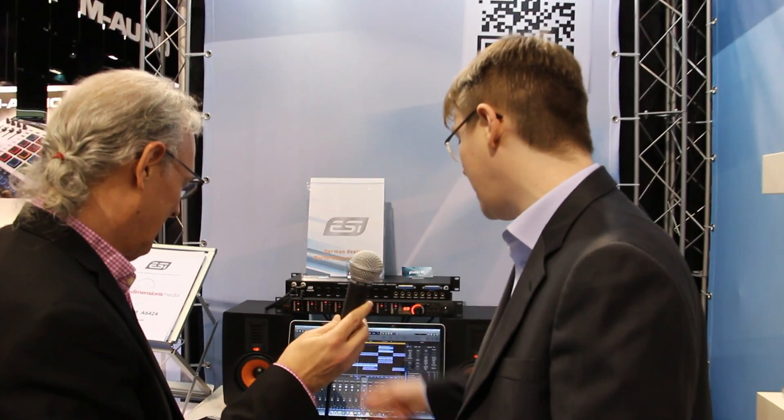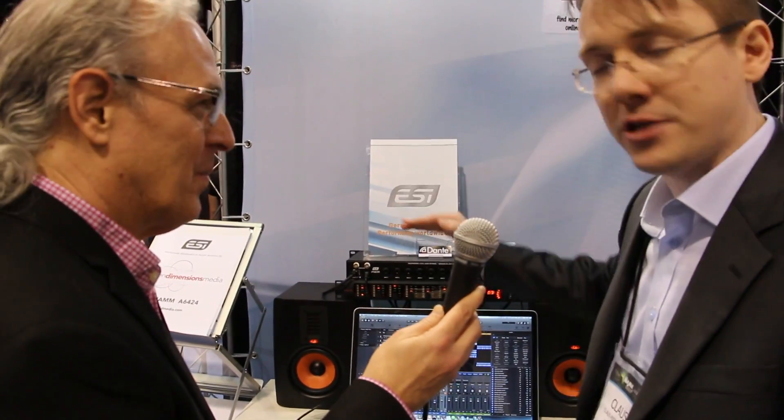In the virtual sound card — we're using Logic here on this system — all the channels appear. So if you use two units, it's 16 channels; if you use three units, it's 24 channels, and so on. Awesome!